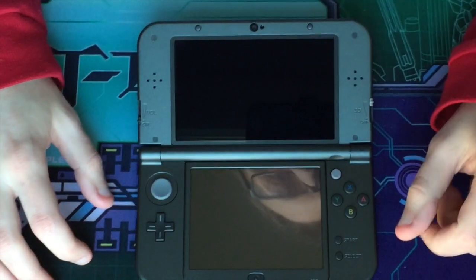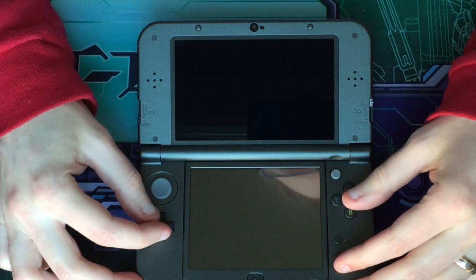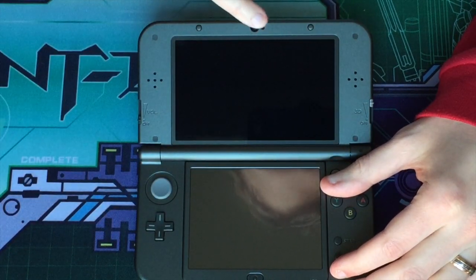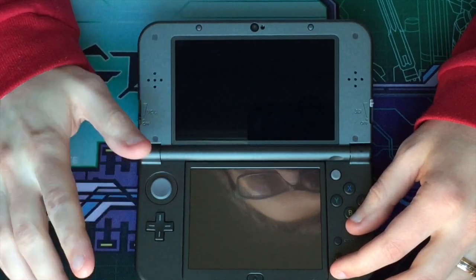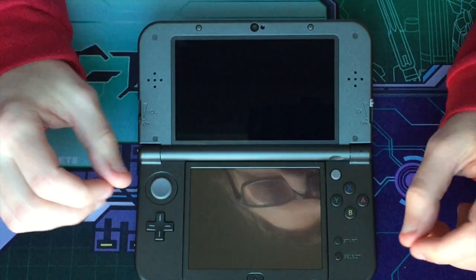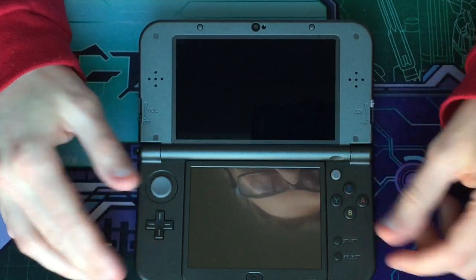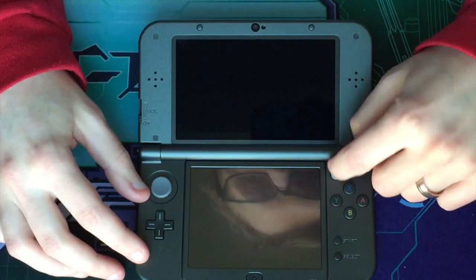Some of the new features of the system include face-tracking 3D, handled by the little camera up top, which is really well done. There's also an upgraded processor which helps games load faster and makes some games look even better with enhanced graphics. The most notable feature is the added C-stick, which allows for easier control in some games — even previous games that are compatible with the Circle Pad Pro work with the C-stick.